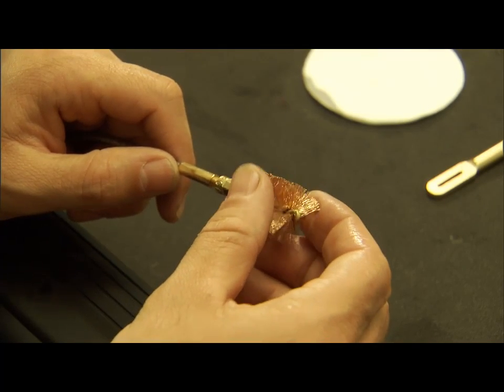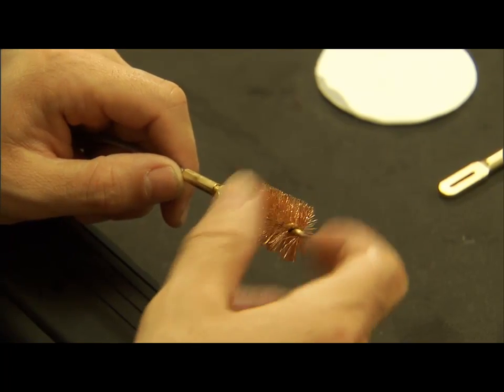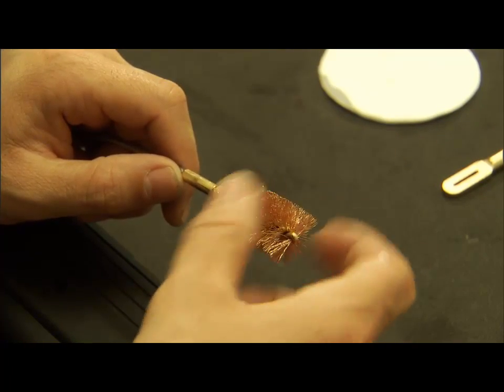The rule of thumb is to run a patch with solvent, run your bore brush, and then run a dry patch to mop out what the solvent patch and the brush have loosened up.